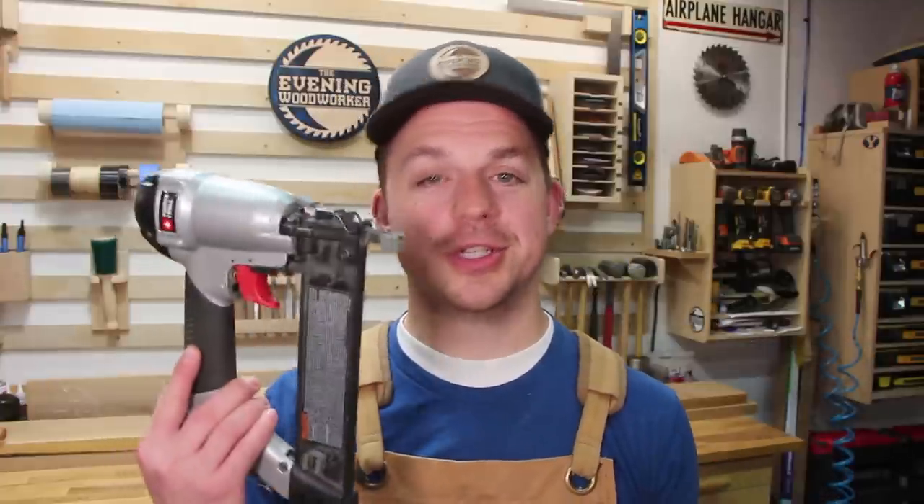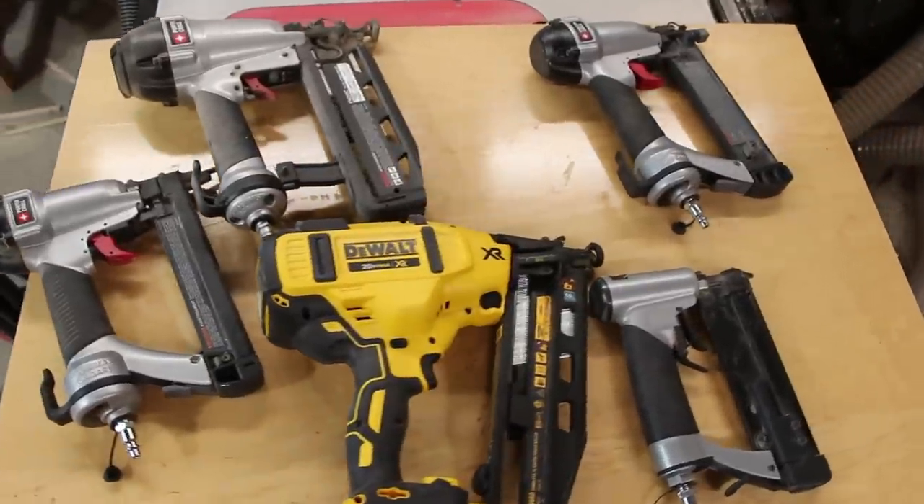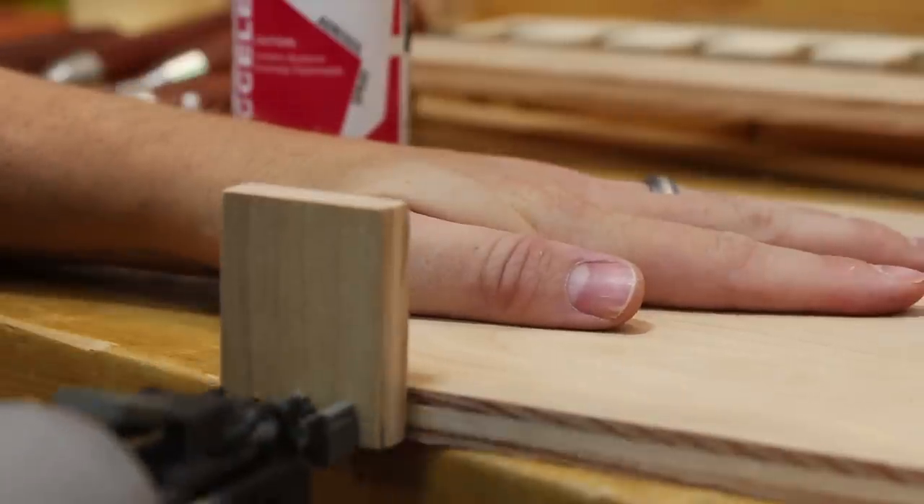I have installed crown molding before and I just used a regular nail gun and it worked fine. The alternative to the crown stapler is just a normal nail gun. I have an 18 gauge, a 16 gauge, and a pin nailer which is a 22 gauge. Those are really versatile and I've gotten to the point in my shop where I don't really hammer in nails anymore. I always use a nail gun or screws. So having a variety of nail guns is key. I never use the crown stapler.